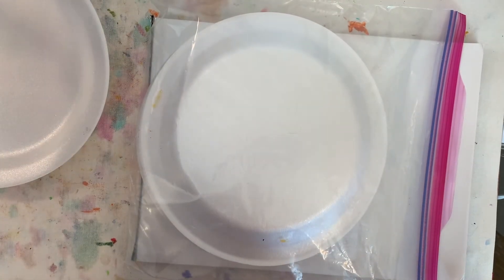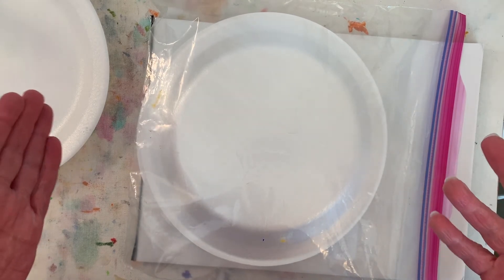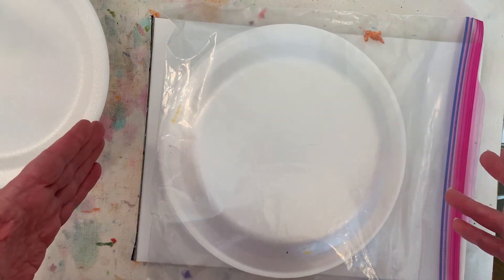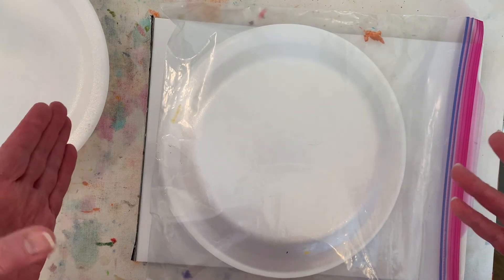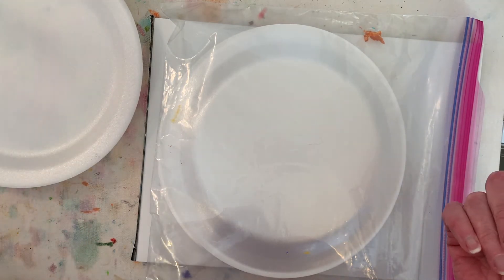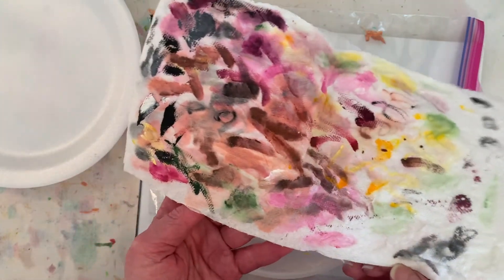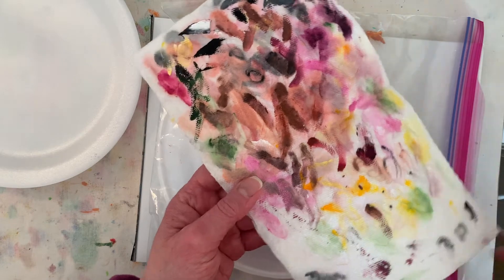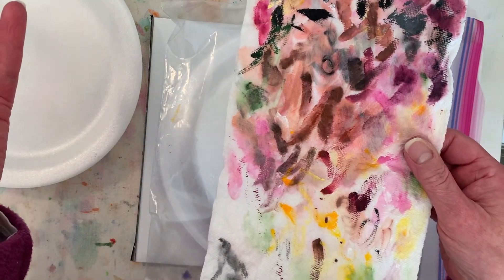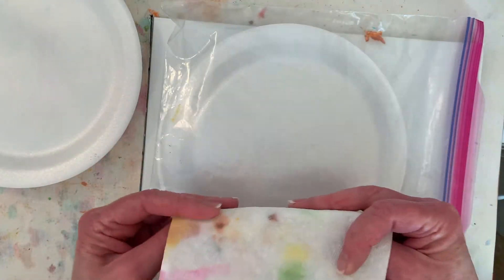I've thought about using a stay-wet palette, which would be great and probably much more environmentally friendly. If any of you have used a stay-wet palette, let me know what you think — I've never used one myself but I think they work quite well. On the environment front, I also clean off my brushes and knives as much as I can on a paper towel so my water stays quite clean for a long time and I'm not dumping very much paint water down the sink.